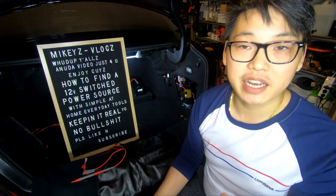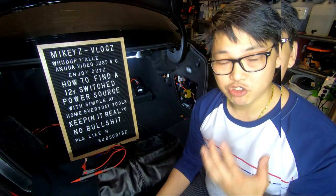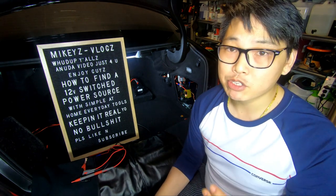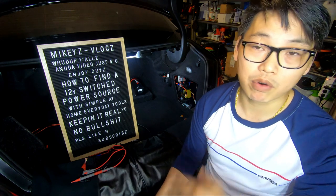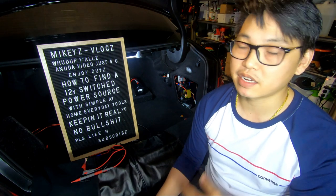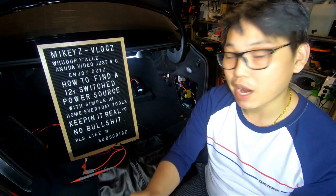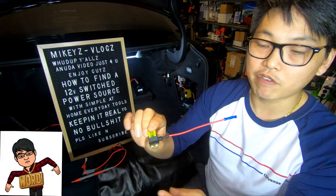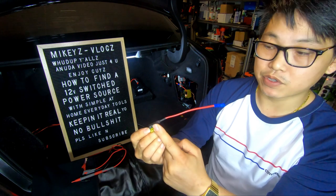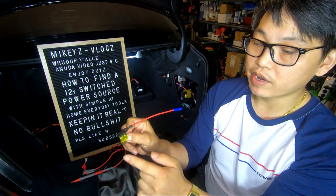If cutting a factory wire is your only option, I strongly recommend you solder the connection properly and ensure a really secure, strong join — because a dodgy connection that disconnects will cause the same fault code or malfunction and is a pain to reach and fix again. A fuse tap, on the other hand, is an extremely secure connection: it plugs into the fuse box and piggybacks off the existing fuse, so all you have to do is replace the fuse with the fuse tap device.